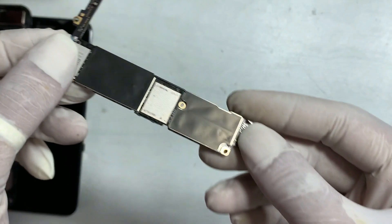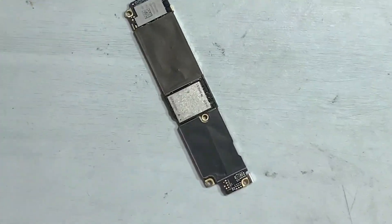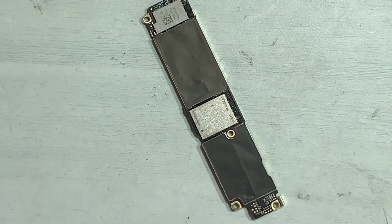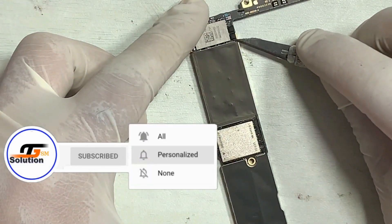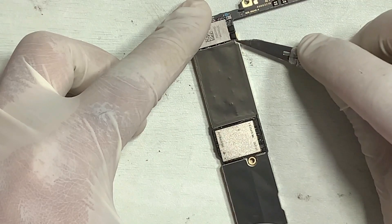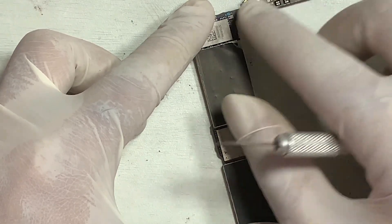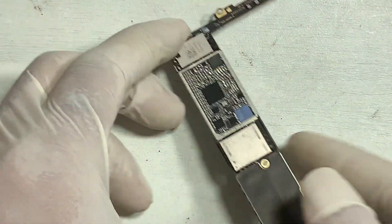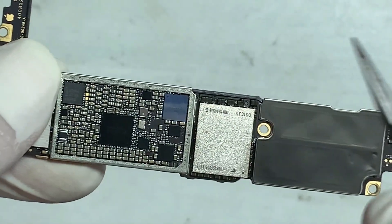After diagnosing, the board looks fine with no previous record of repair, which is great. This is actually a common problem found on iPhone 7 and 7 series. If you are visiting us for the first time, don't forget to hit subscribe and give a thumbs up if this is helpful. Press the bell icon so you never miss an update. This fault happens because a pin is broken below the audio IC.